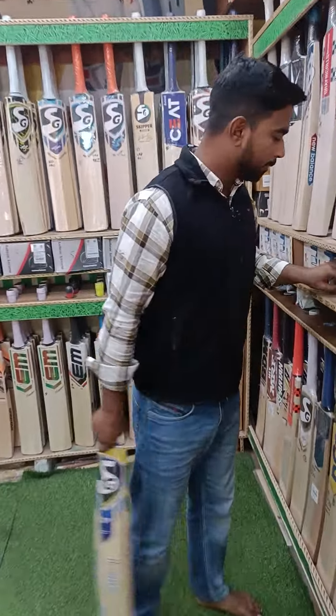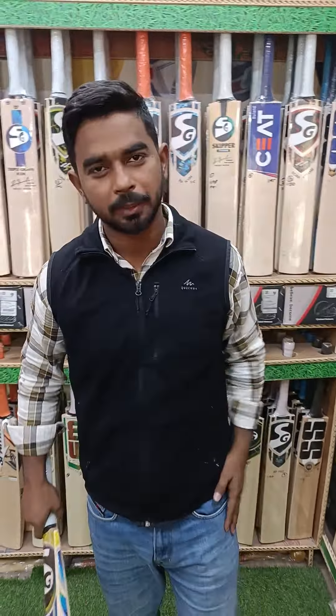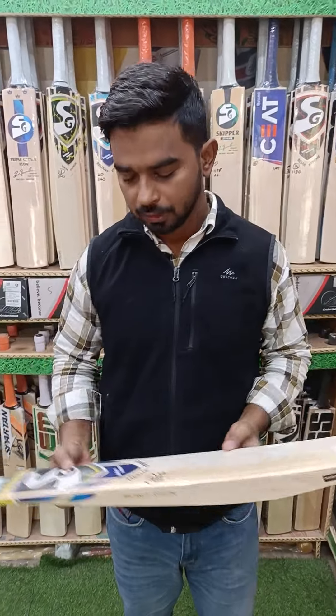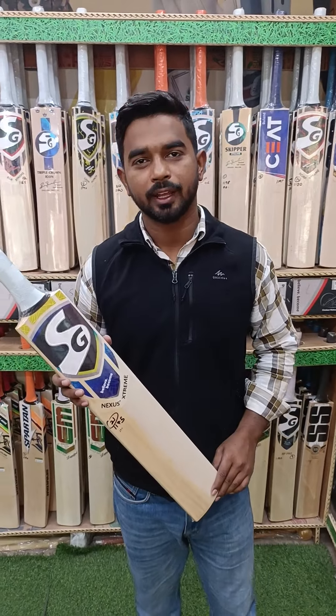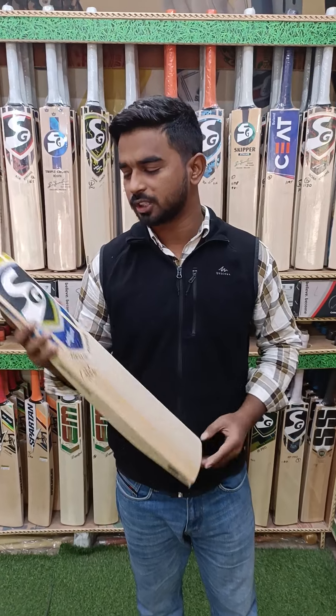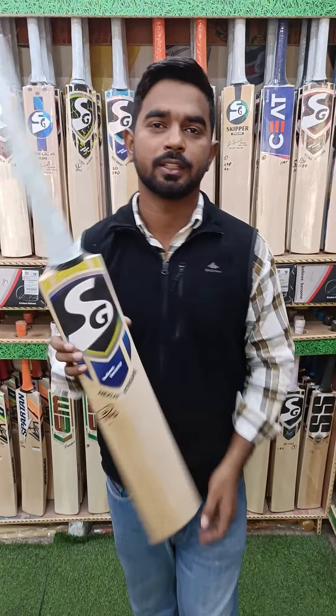It is very rare, but the bat's performance is guaranteed. You can DM us and grab this only piece for only Rs. 9500. DM and grab this bat as soon as possible. Thank you, we will see you in the next video.